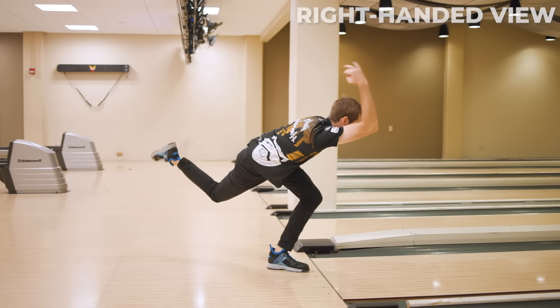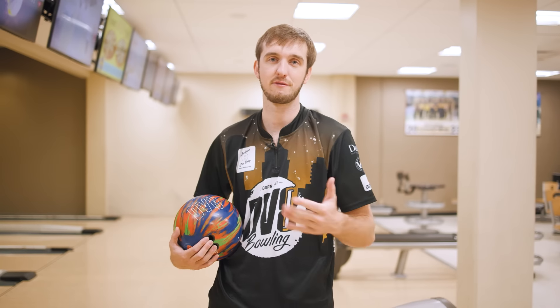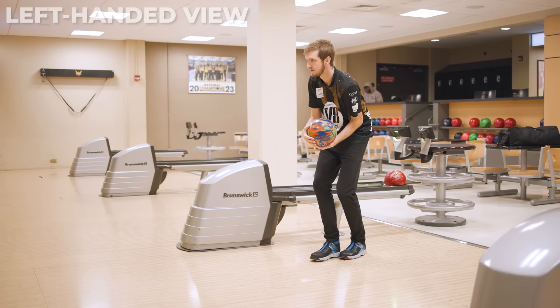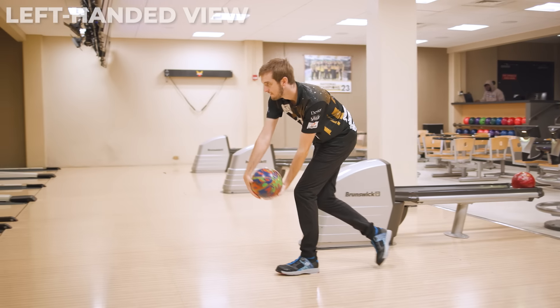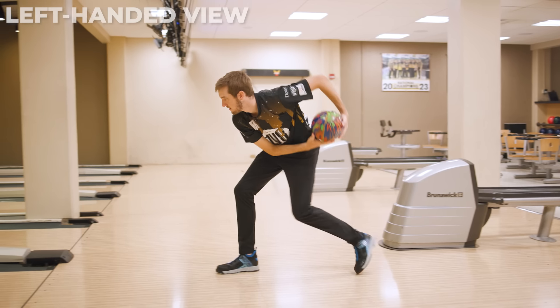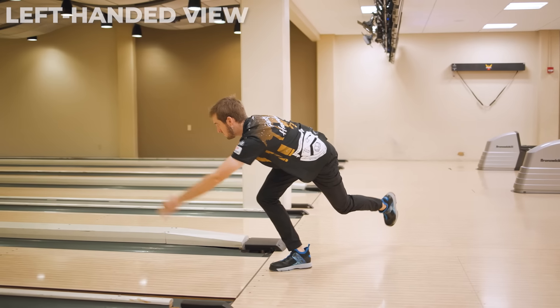Two-handed bowling footwork is more about what's comfortable for you. It goes: one — nothing happens with the ball; two — the push away begins; three — sets up the shuffle step; then the shuffle happens and you slide into the foul line where you release the bowling ball.